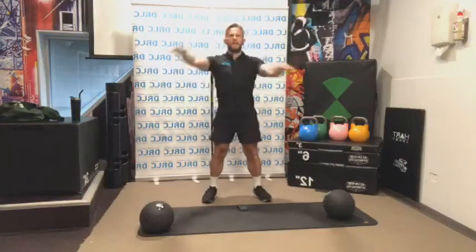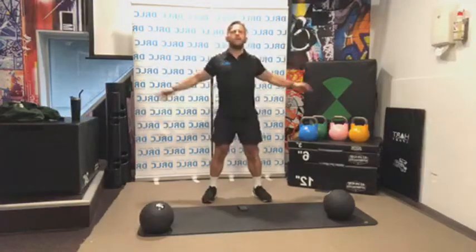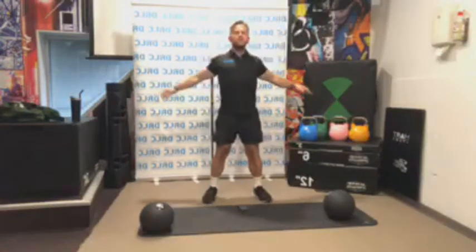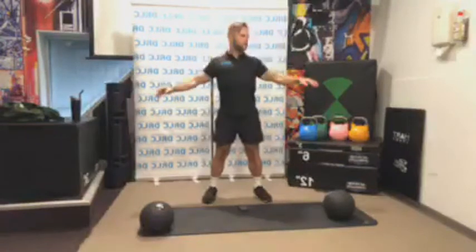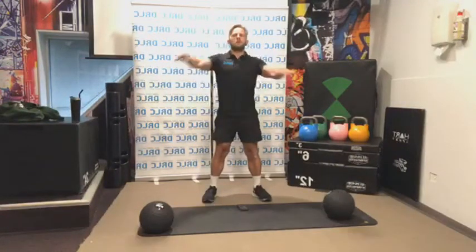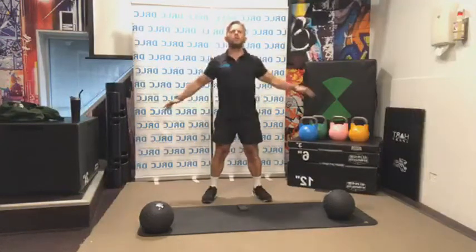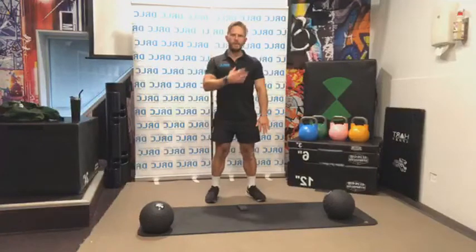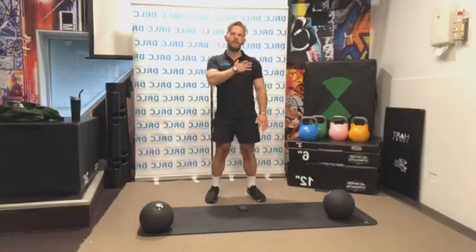We're going to get front to back now. Chest up nice and tall, opening up the chest. Now we're going to do single hand — keep one hand up. Left hand, right chest. Right hand is going to go all the way up and down — 10 times. Nice and tall, keeping the chest up.